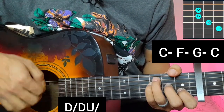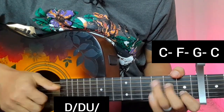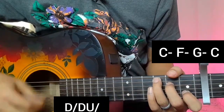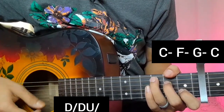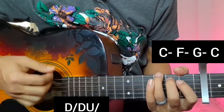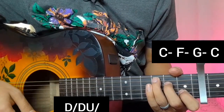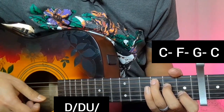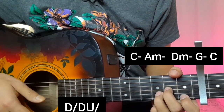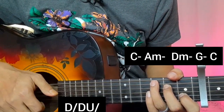Apply the chord progression: F major, G major open, and C major with the strumming pattern. Then change to C major, A minor, D minor, G major open, and C major — apply all these chords to the strumming pattern.